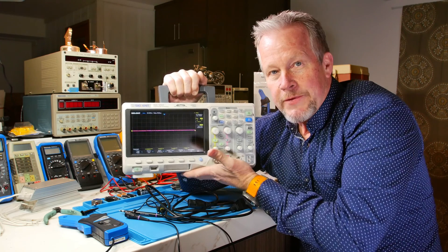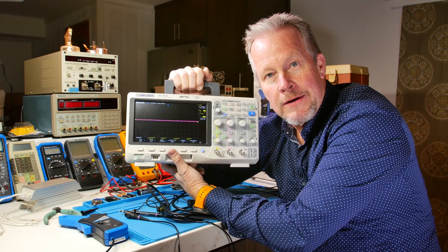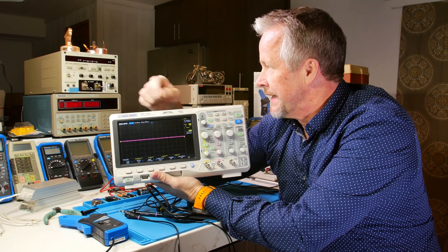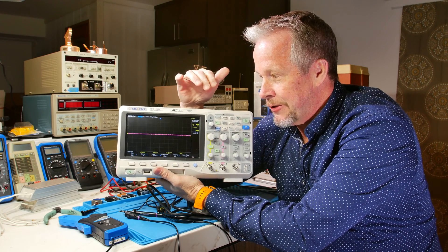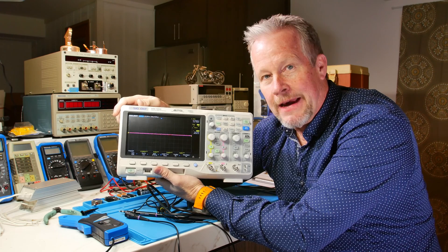Now your scope's floating. These metal things — you don't know what potential they can be. Maybe you reach over and touch this while you may be touching one of those things. And maybe something over here is floating at another potential. And you get a little zap. Floating a scope could be scary and could be dangerous.